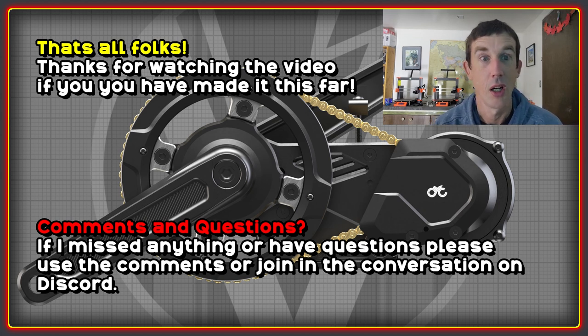That's it for this video. Twenty minutes is actually a pretty long time for one of my videos, but there were quite a few questions. Hopefully that provided more information for people looking forward to the Gen 3 system. If I missed anything or you have more questions, post them in the comments or on Discord and we'll see if we can get you some answers. Thank you very much for watching and I'll see you on the next video. Cheers.